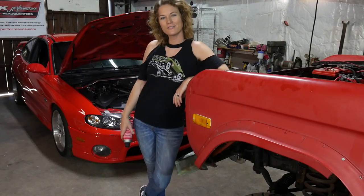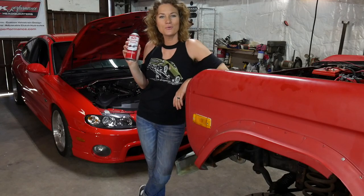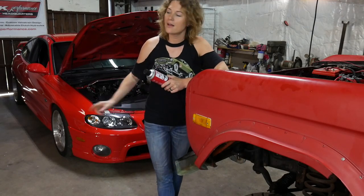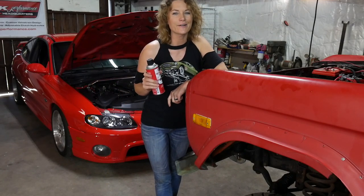Hi there, Emily Reeves in Flying Sparks Garage here with the CRC QD Electronic Cleaner. Today I'm going to clean a plug on my GTO Roxy and tell you more about this cleaner.